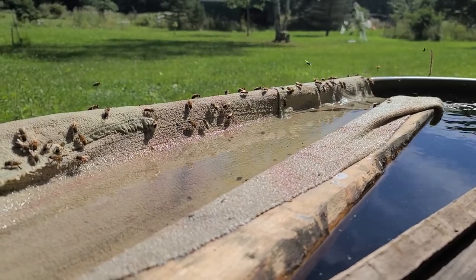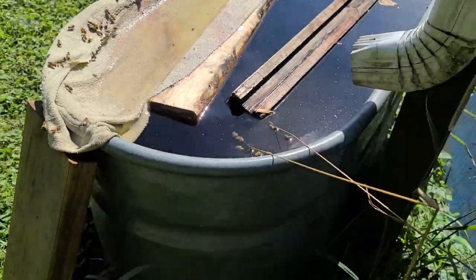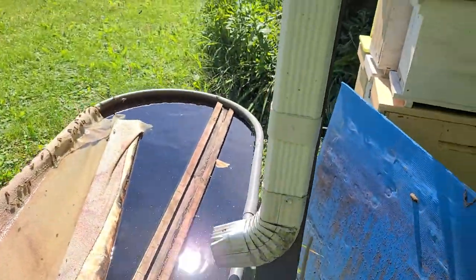This is one of our watering stations that we have set up for our bees. It is just a livestock watering tank that's being fed by this downspout by the runoff of rain from the roof of the barn.